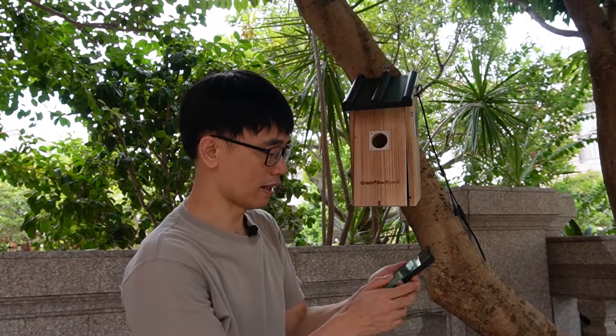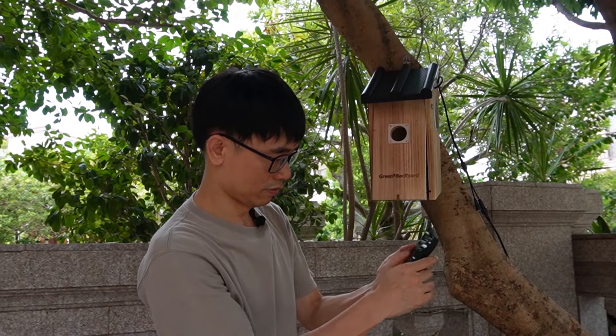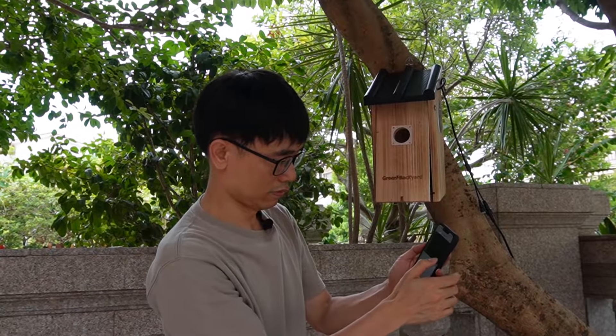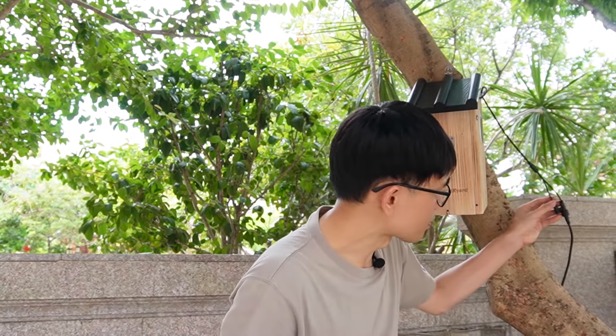Now the whole system is waterproof. We can also go to the app and see the live video — the camera is now live. Let me just turn the direction a little bit. So in order to have the whole system waterproof, not only the camera, but also the connection from the power adapter to the extension cable and also the details on the camera — make sure you take care of everything.